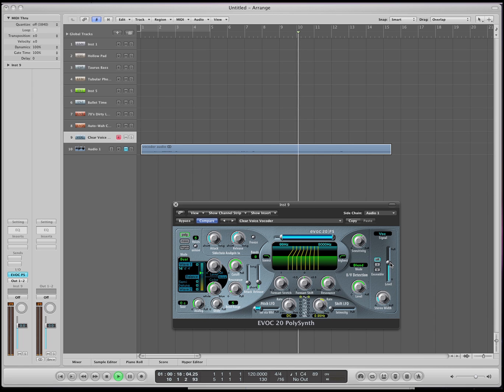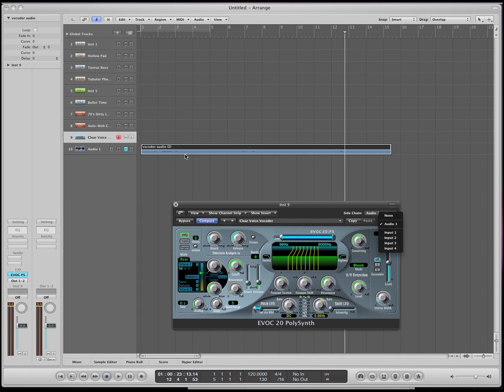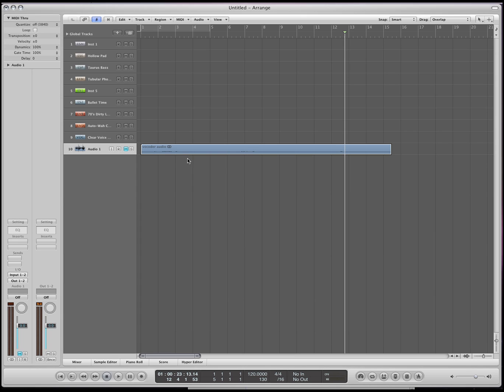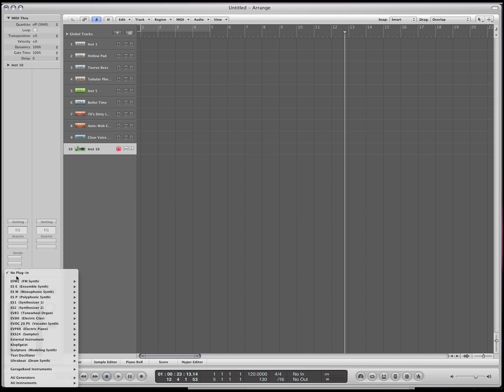And I can turn it up a little bit. So I'm changing the actual notes with the keyboard, but it's getting its sound from this audio. And it does that by side-chaining to audio 1, which is on this track. So that's very simply how to use the vocoder. You can get some amazing sounds — you can sound like Daft Punk. But you can get some great stuff out of that.